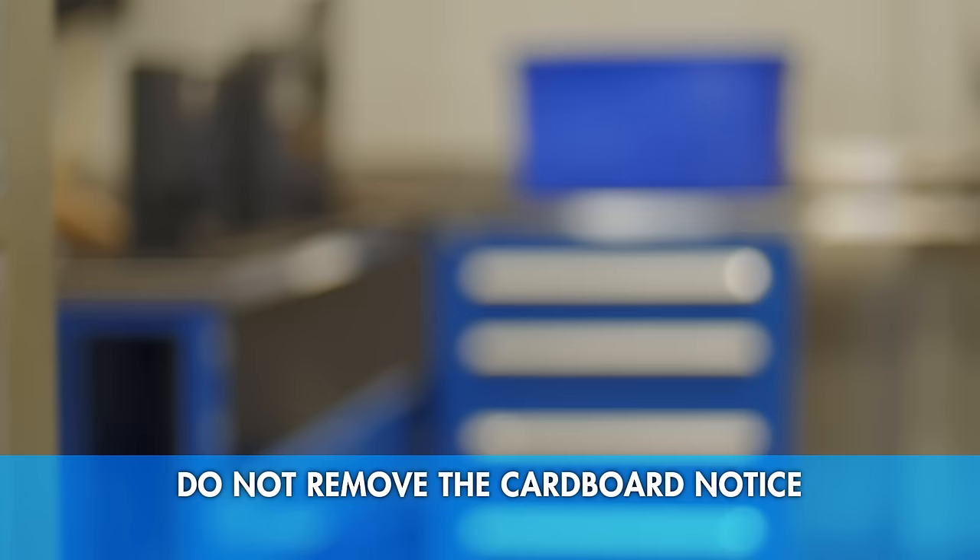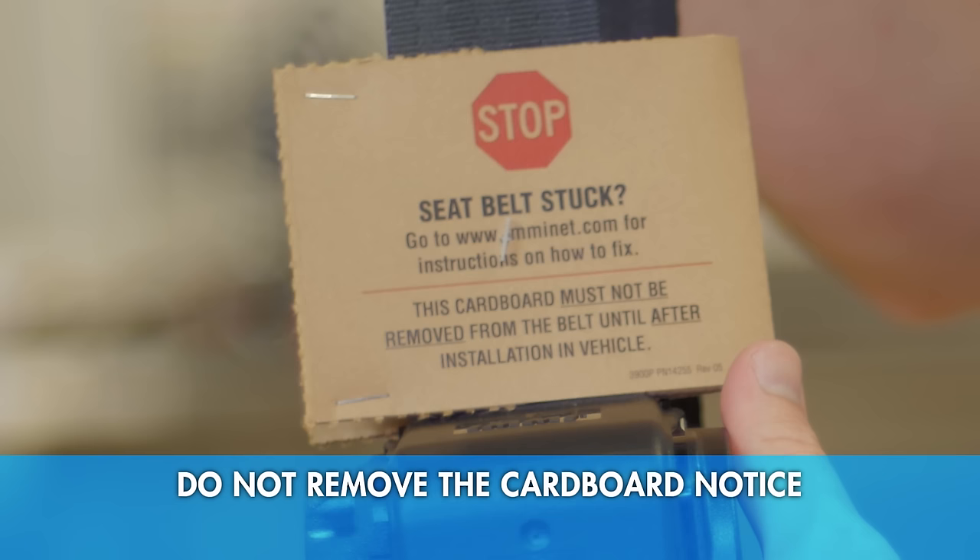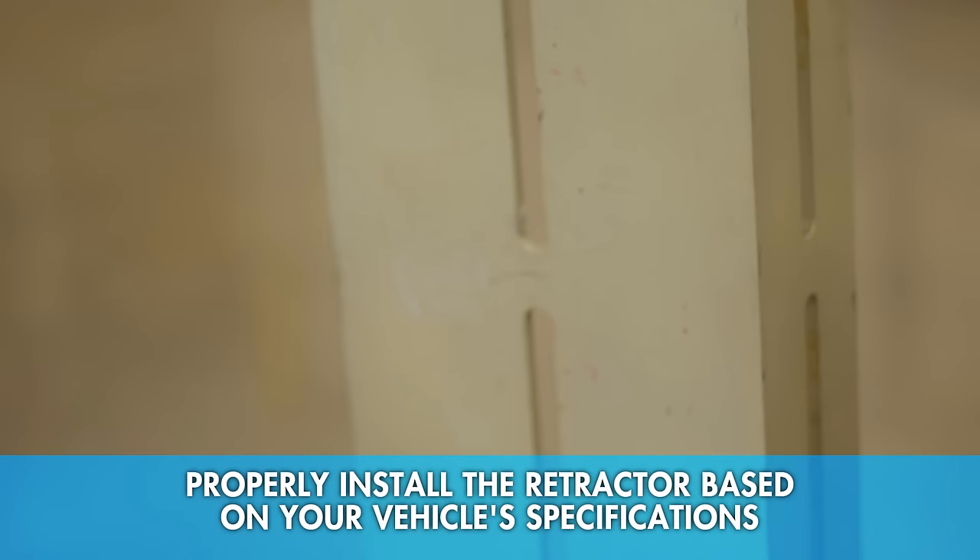If you encounter reverse lock, here's what to do. If your retractor comes with one of these cardboard pieces on the web, do not take it off until the entire seat belt system is installed. This will keep reverse lock from happening.